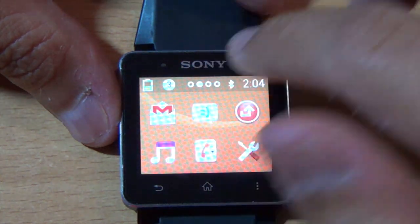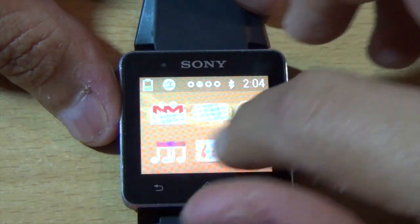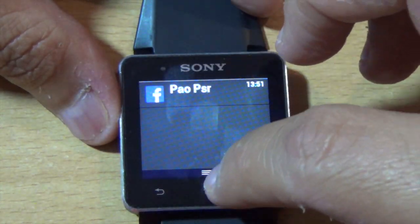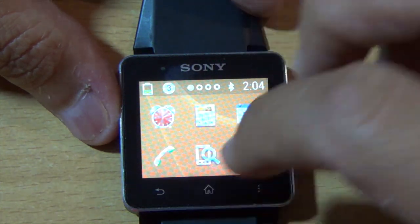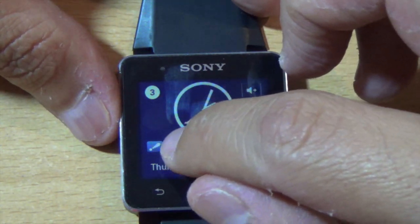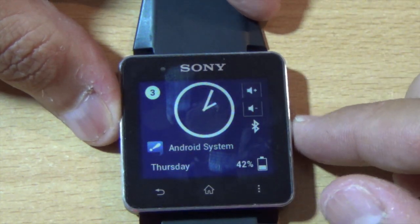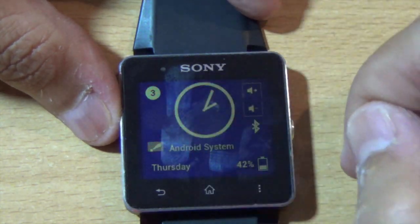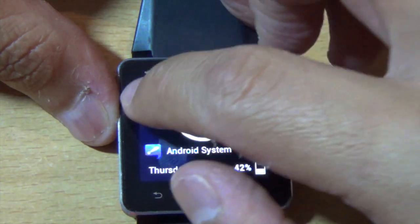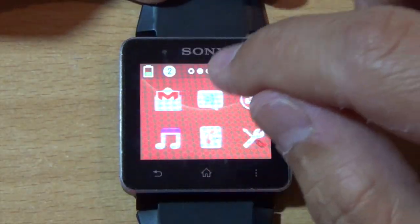Also, if you press the side button and drag it up, it will bring up the menu right there. If you swipe down, you can see the notifications, and those notifications will also be shown as a toggle on the watch face.